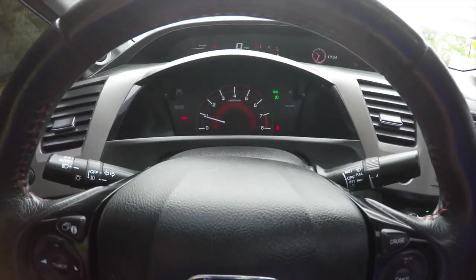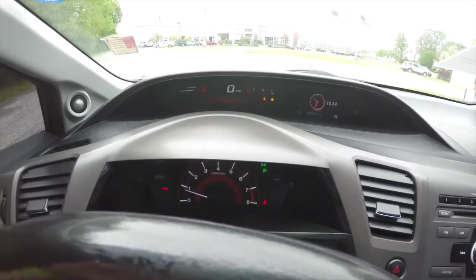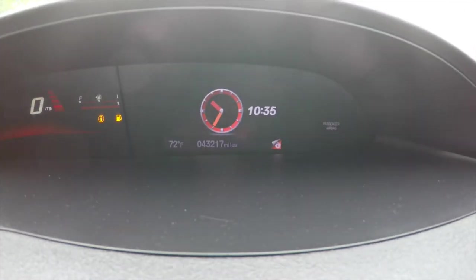It does have a dual binnacle design with your rev counter in the lower portion. At the top portion you have your speedometer and your fuel gauge, and in this area here you do have your trip computer.